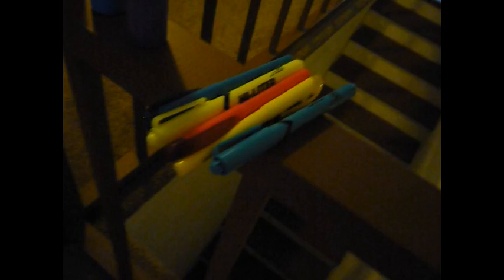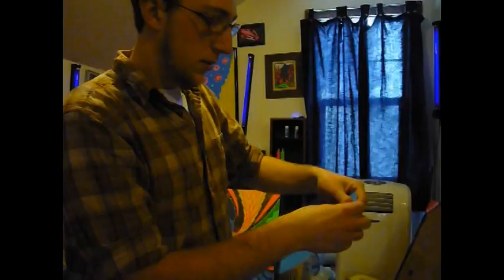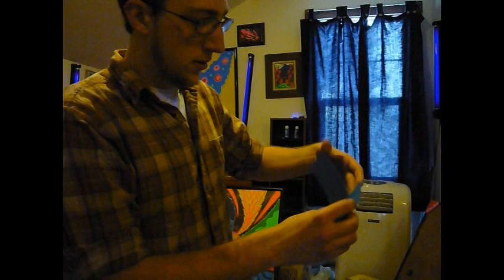Some of the supplies I use consist of poster paper, highlighters of various colors, blacklight paint, scissors, and glue. You can tear upwards which creates that nice frayed edge, or you can tear downwards and the other side is a nice even edge.